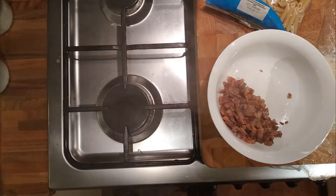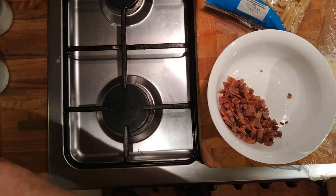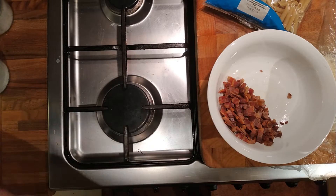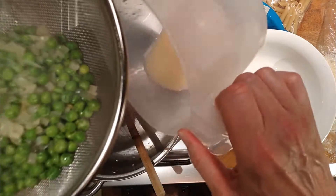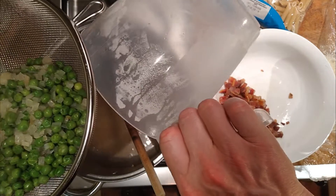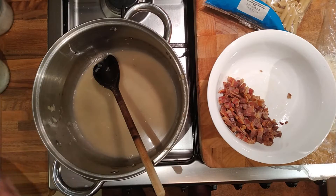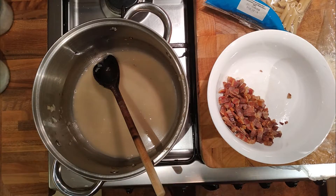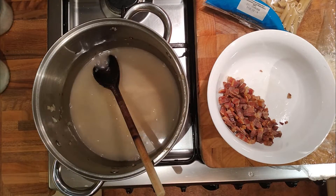Pea and bacon is a classic combination - the French cook bacon with peas, laden the bacon with peas and it's delicious. And in the UK there's pea and ham soup, so it's a classic combination. The water goes back in the pan - it's going to have all the flavour from the peas, it's going to be a little bit salty, and it'll have all the flavour from the onion and the bacon already. It's going to be full of flavour. Then pasta straight in.